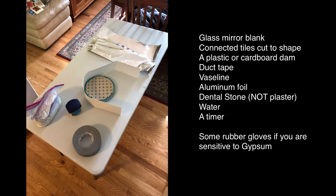Dental stone is a gypsum-based product that hardens in about 10 to 15 minutes. For an 8 inch tool I'm using just about 2 pounds and 3 ounces of dental stone, and 11 ounces of cool water.